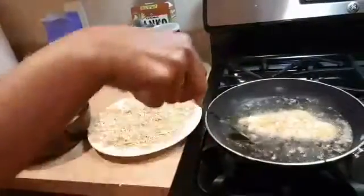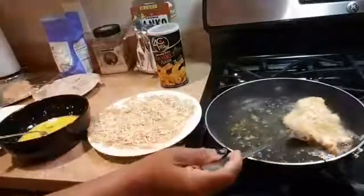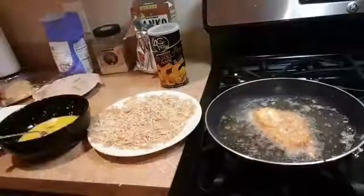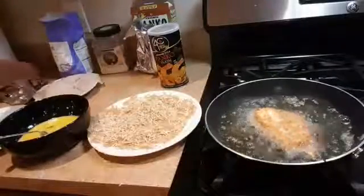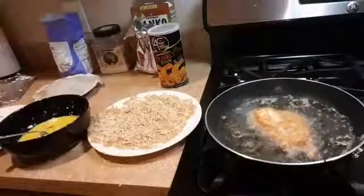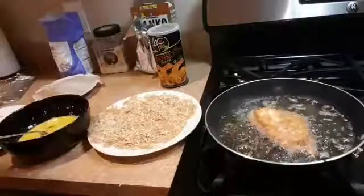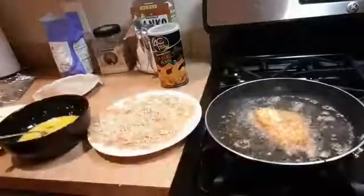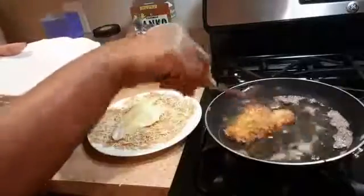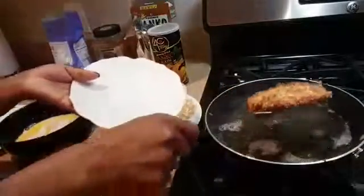As you can see, when it's time to turn it over, the edges are kind of brown. Since the edges are brown, I'm going to flip it over and let it fry. If you have a big saucepan, you can make three or four at the same time. It's nice and golden brown and crispy — that's the part I like most, when it's nice and crispy.